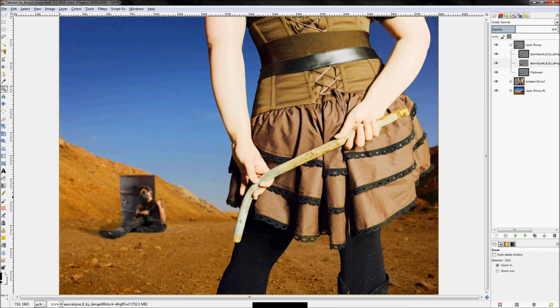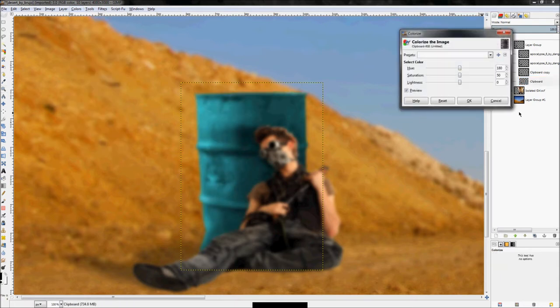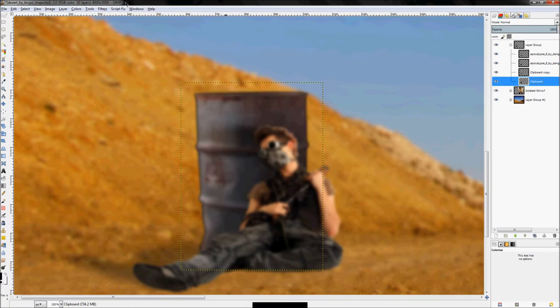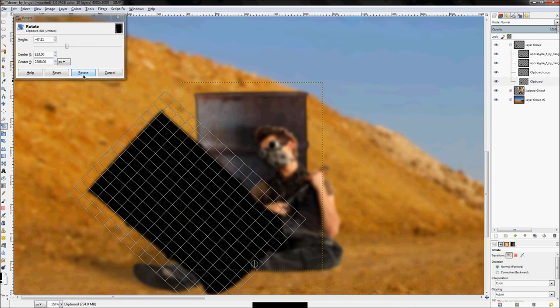Next, work on the barrel shadow — same process. Right-click and duplicate the barrel layer, hide the top one, Colors > Colorize, set lightness all the way down to black. This time, because the barrel would cast a shadow going up the hill, click the rotate tool and rotate the shadow appropriately, choosing a center point by clicking and dragging.